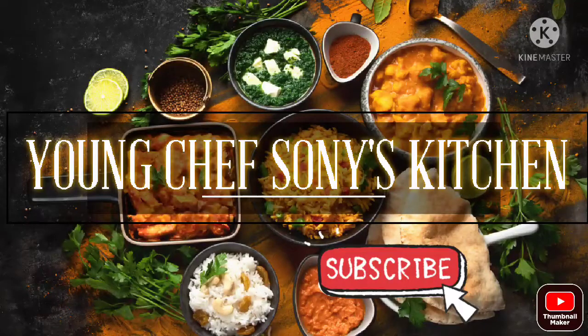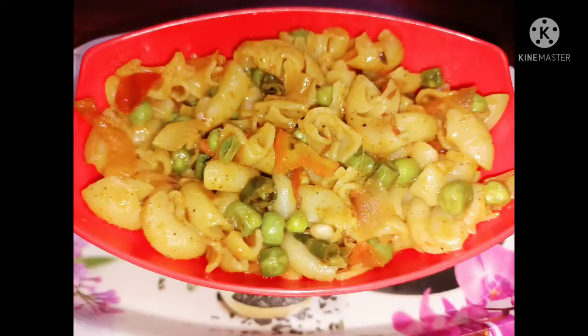Hello friends, welcome to Young Chef Soni's Kitchen. Today my recipe is Pasta.